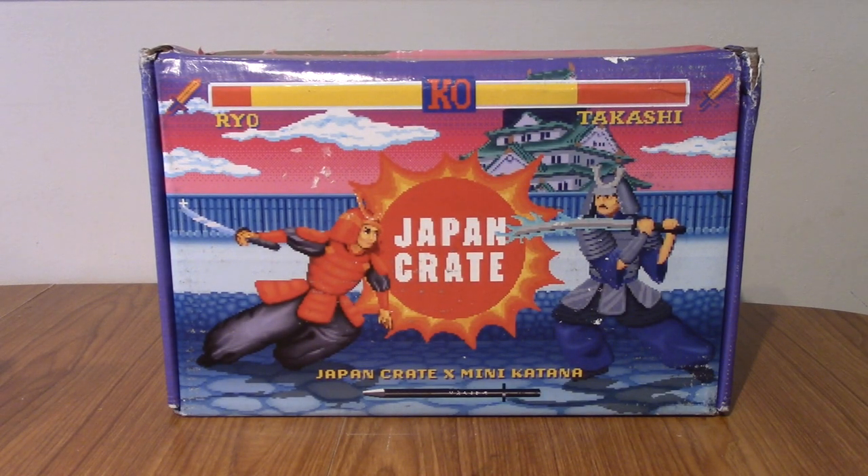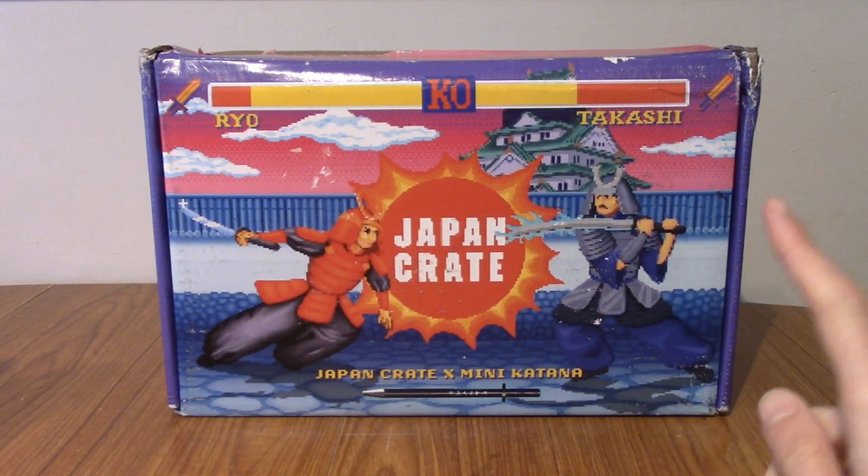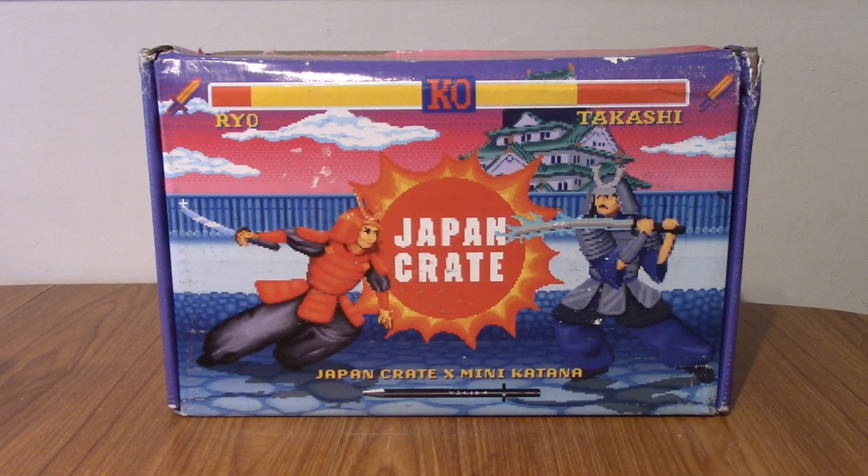Hello and welcome to another episode of Japan Crate Unboxing, where I open up a crate of Japan Crate. This one is kind of special, not just because it has a mini katana inside, but also because this is my final Japan Crate video.